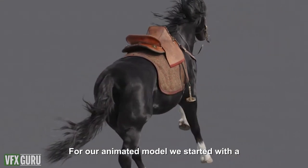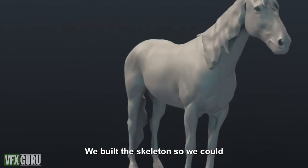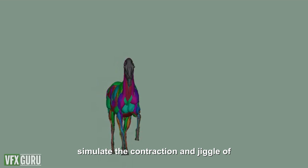For our animated model, we started with a 3D scan of the real Black Wind horse. We built a skeleton so we could animate it galloping, and then added muscle and fat layers to simulate the contraction and jiggle of the horse in motion.